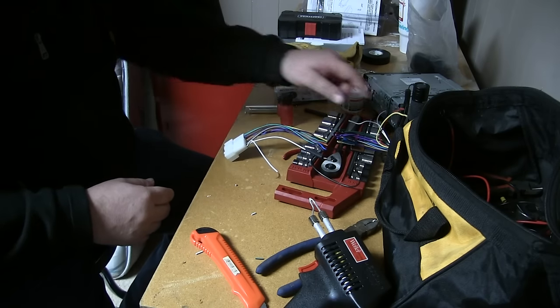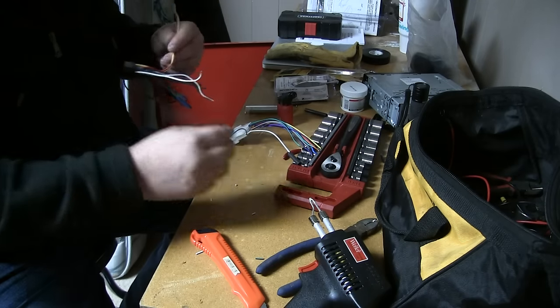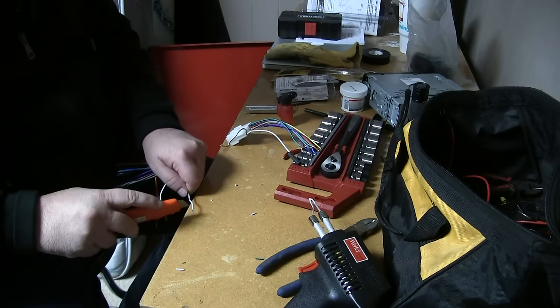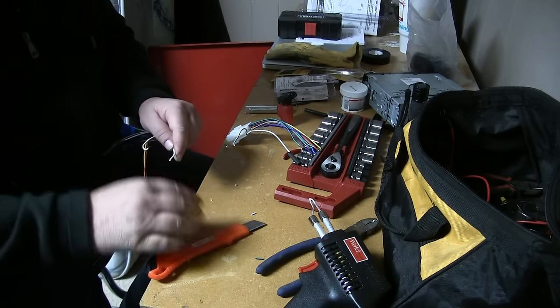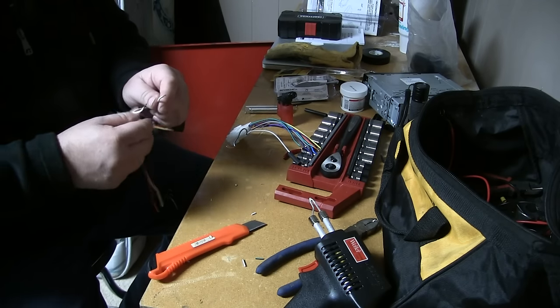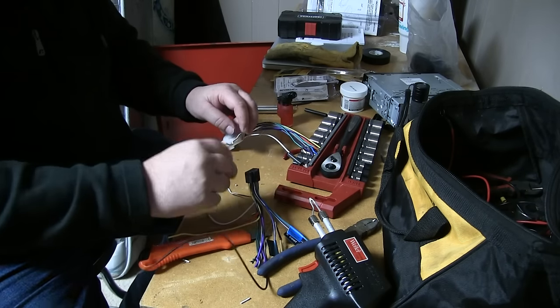So once I get that — this is the plug that goes to the OEM plug that's in the pickup. Now this is the plug that goes to the new aftermarket stereo. And just like I mentioned, I'm going with white with white, just matching up all the colors so that they're correct. So I've stripped the insulation off both of these wires.